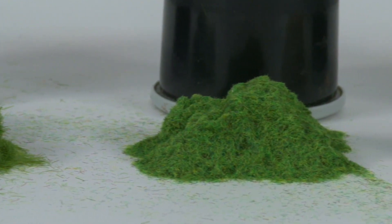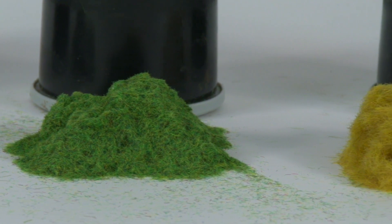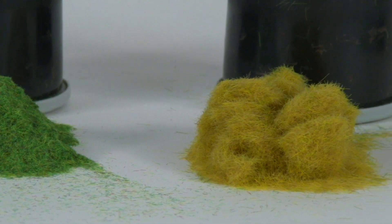To spread the grass, you can use grass lengths of 2 mm up to 12 mm in all available colors.